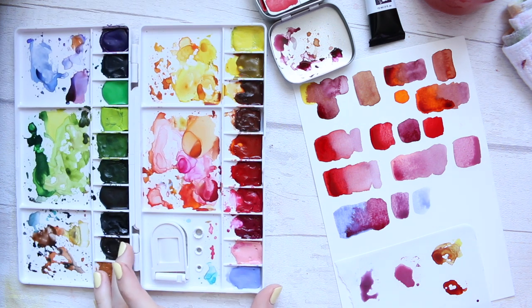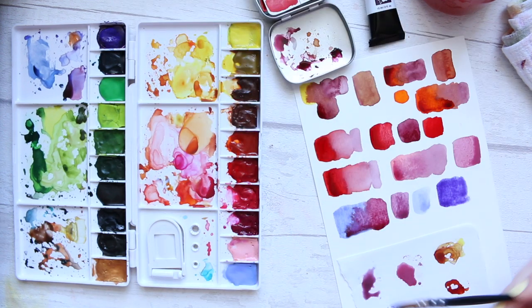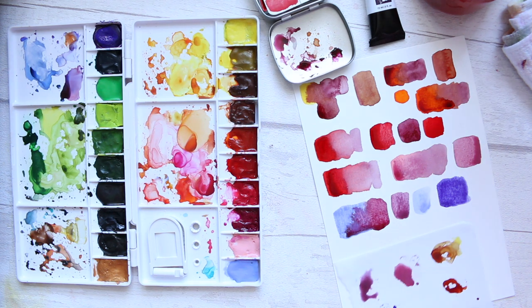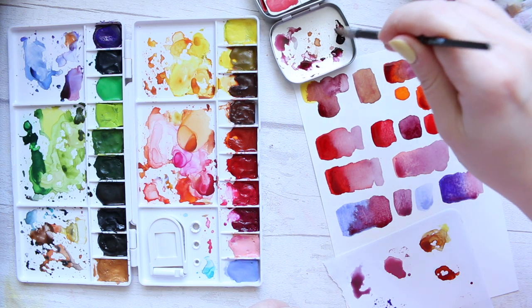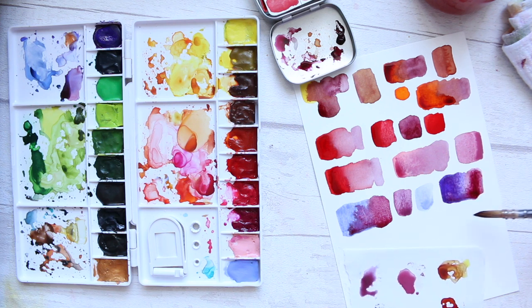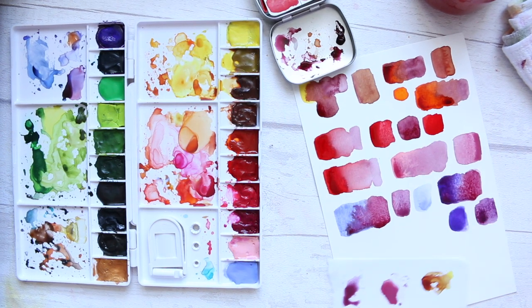There are a couple of colors I'm quite interested in. Cobalt Blue Violet is an interesting color that separates into different colors on its own, so I want to see what happens when we introduce Naphtamide Maroon. I'll deepen it up a little and mix them — it creates quite a moody violet color, which is pretty. I'll add a patch alongside just in case it takes over the purple completely.